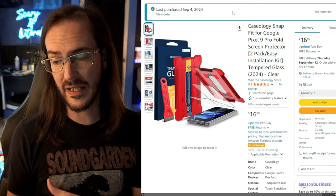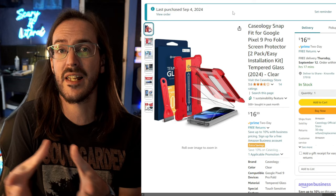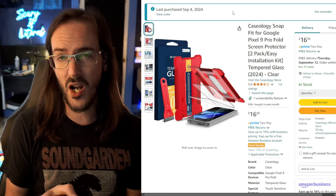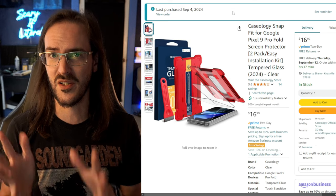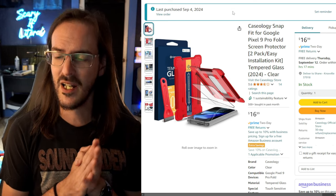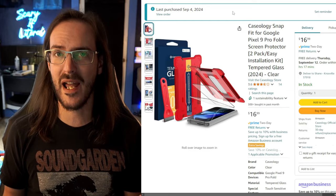I actually installed it several days ago, so I'm going to show you the installation process. Then we're going to talk about a little problem that popped up with it and how that problem was strangely resolved. You're going to want to stick around for that part because if you run into this same problem, this might actually help you.